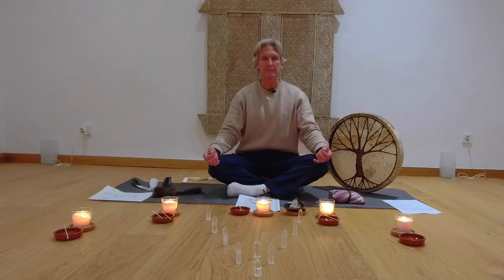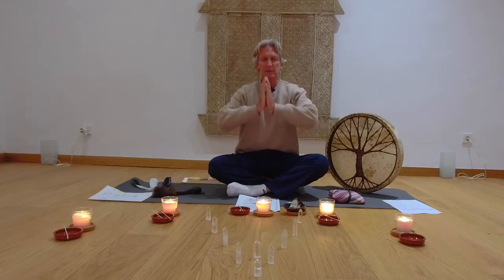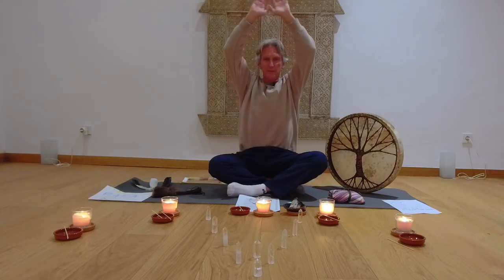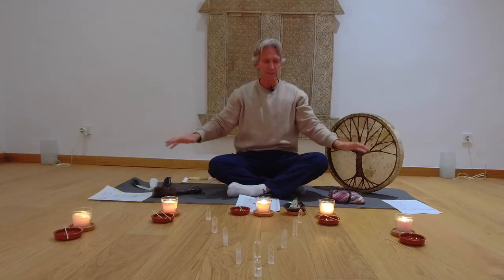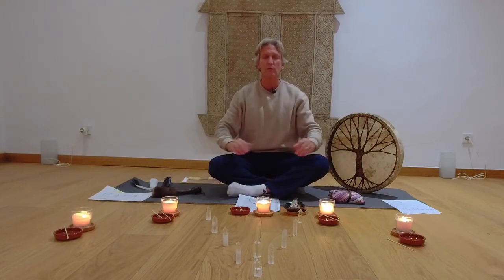We're going to start by opening the sacred space around us. We do that by bringing our hands together in front of our chest to prayer pose. On the next in-breath, bring that up into our eighth energy field, our eighth chakra — this radiant orb of light like the morning sun — and then spread this all around us, encasing us in a cocoon of light.